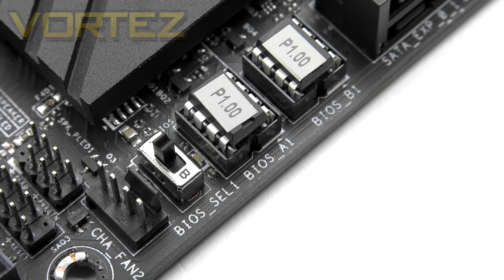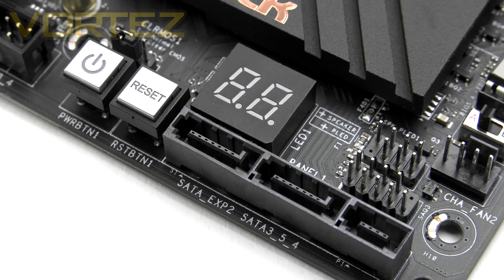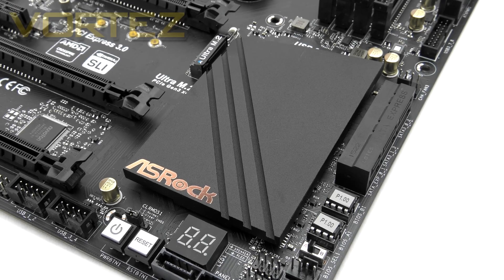The Xtreme 4 uses two BIOSes, and those two EPROMs can be swapped out if you manage to corrupt the BIOS — quite a handy feature. Next to those is the dual BIOS switch so you can move between them. In the bottom corner there is another row of upward-facing SATA Express ports and a handy LED debug display which shows digits throughout the POST process to help identify problems. There are also power and reset buttons, really useful if you have the board on a test bench. And behind all of those is a large matte black heatsink covering the Z170 chip.